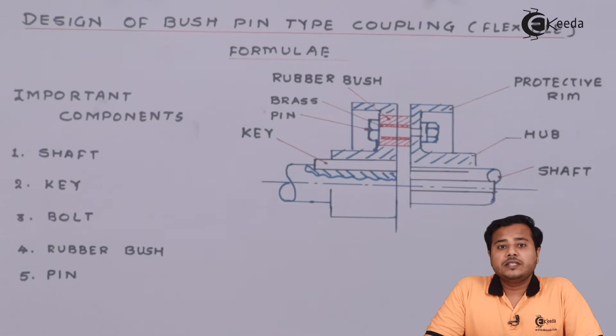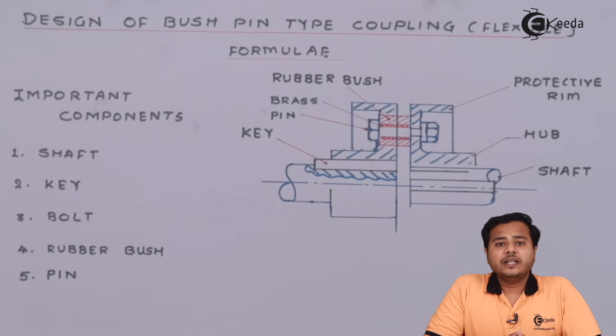Students, what we have seen is there are different kinds of alignments as far as the shafts are concerned. Some of them are perfectly aligned, some of them are slightly misaligned, and some of them are aligned to a certain margin. Based on the alignment, we select different kinds of couplings. In one case where the alignment is going to be slightly different than what is desired, we are going to consider the flexible coupling.